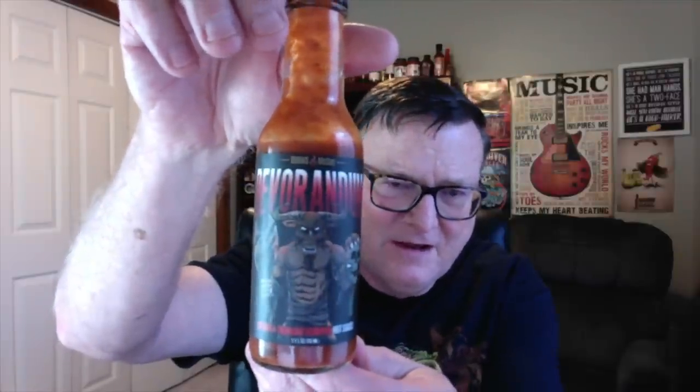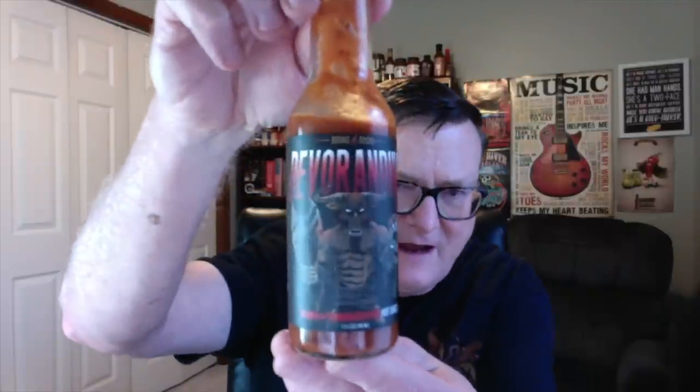I did stop giving flavor ratings on my hot sauces — you probably noticed that. Everything I put on my channel is going to be good, so I got tired of saying 8, 9, 7, 8, 9 with the occasional perfect 10. That's why I stopped doing that. Everything you see on my channel is recommended and very, very good. But when I have something that's really, really good, I'm going to tell you — this is a 10 out of 10 for flavor, and definitely a 10 out of 10 for heat. It is that good, guys. Fantastic.